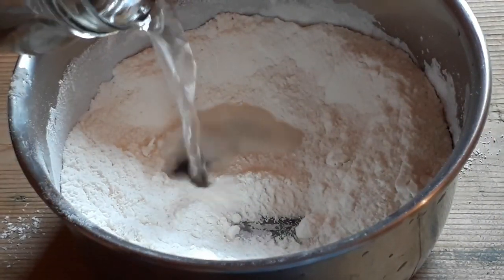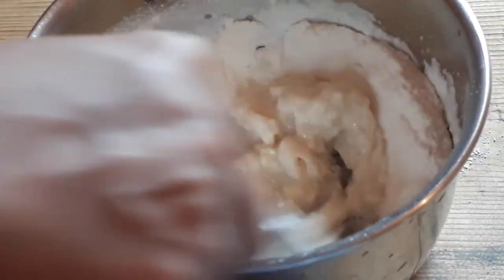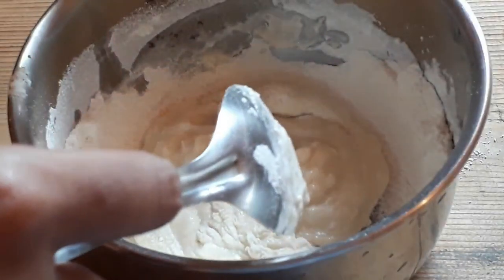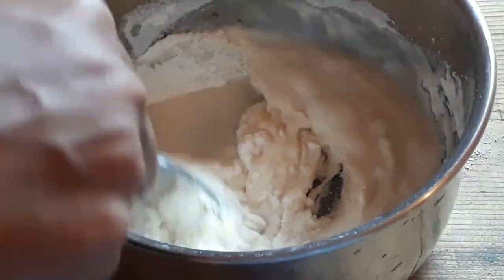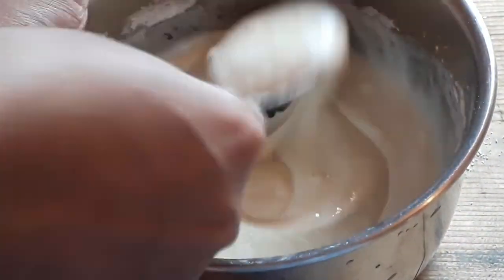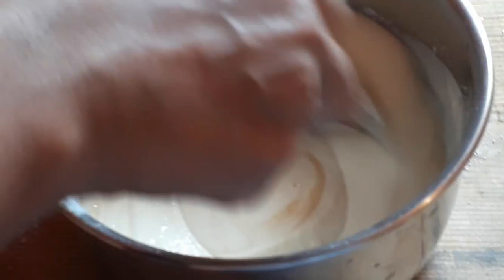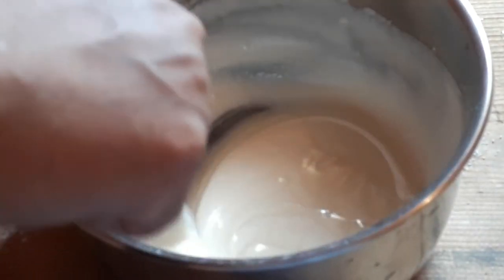We will add water gradually and mix everything together until we get the right consistency. We are ready — the batter is ready. We need the same consistency.